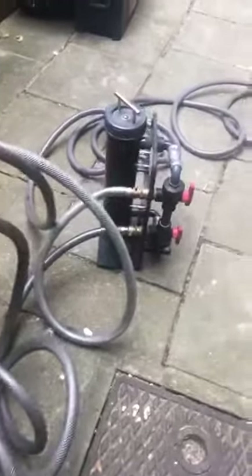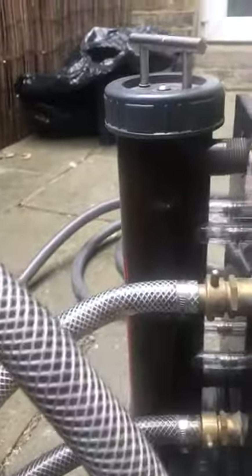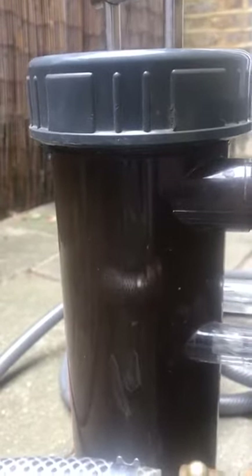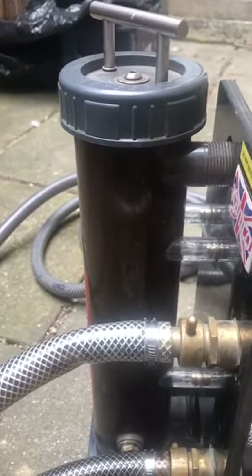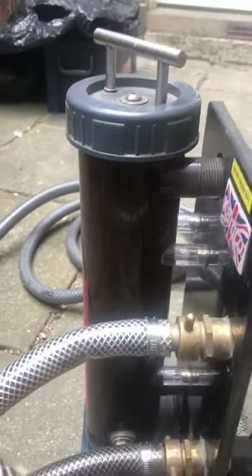Just to show you what we're dealing with — the color of the water that's in this heating system is virtually very black. You can't even see through it; that should be crystal clear. This is a filter which is picking up all the dirt, iron, and sludge that builds up in the system. It just literally sticks to it like a magnet, stopping it going back into the heating system.